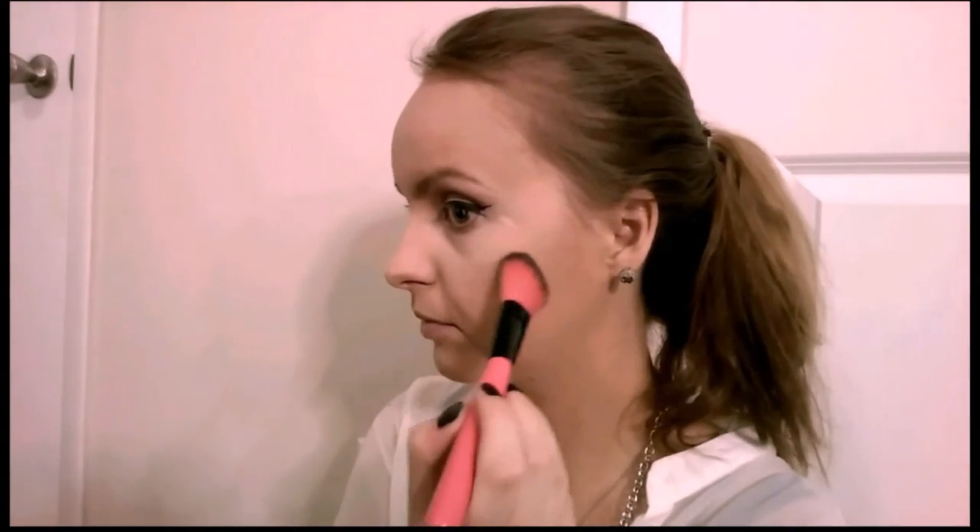As always, to contour and bronze my face I'm using the Maybelline Fit Me bronzer in Medium Bronze — it's almost all used up. I'm just putting it in the hollows of my cheeks with a very light hand and around my forehead. I don't really want to contour that much, just a little bit. For my blush I'm gonna use the Revlon Powder Blush in Classy Coral, number 10 — I've never used this before so let's see. I'm putting that on my cheeks and bringing it up a little bit towards my ear.